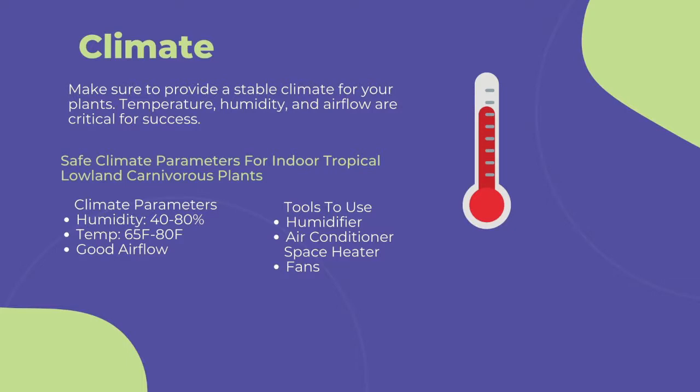The first and most important point to cultivating any carnivorous plant is climate. You need to provide a stable climate for long-term success. This includes temperature, humidity, and airflow. To maintain a stable climate of 40 to 80 percent humidity and 60 to 80 degrees Fahrenheit with steady airflow, use a humidifier near your grow area. Bags, clear plastic cups, and humidity domes work but are a poor replacement for ambient humidity. Bags and plastic cups in particular can amplify the sun and roast plants with high sun exposure if grown on a window sill.